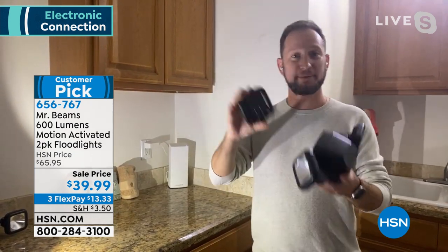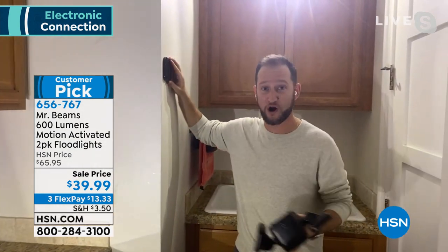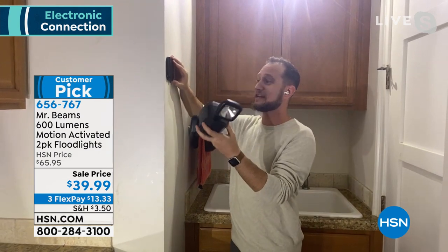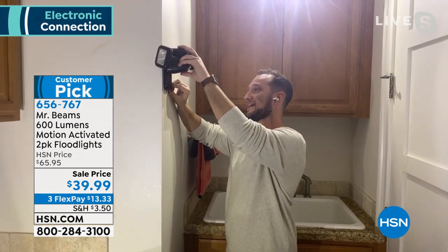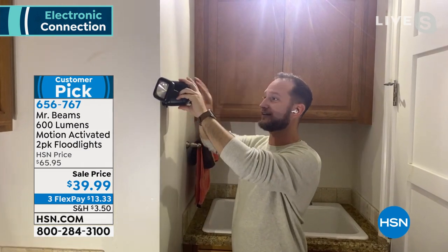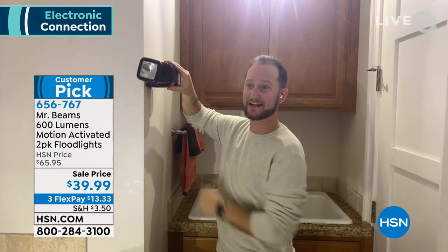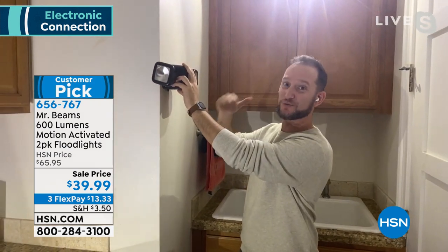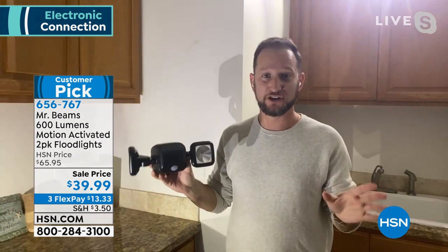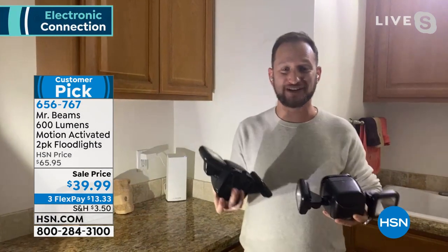The install is just popping off that back mount and putting them anywhere you want — a fence post, the wall, the shed. You put in the D batteries, slide your light on, and it clicks into place. Then you can articulate your lights however you want. You can have one light facing one side of the yard while the other faces the opposite side, so you're illuminating two different areas with just one light.